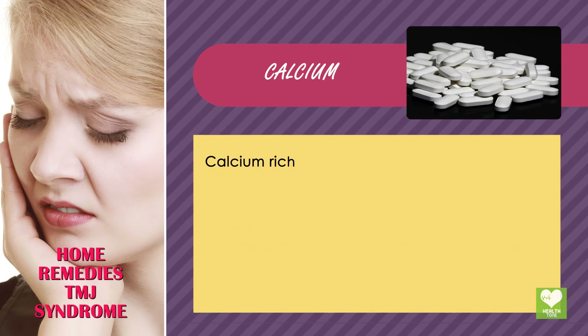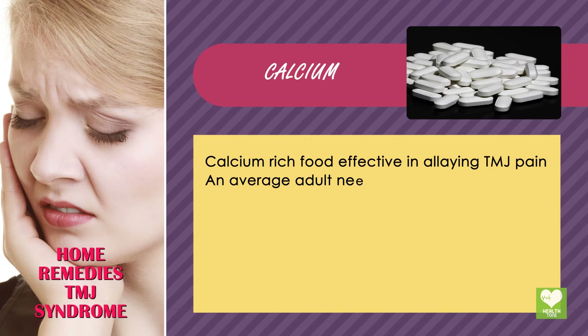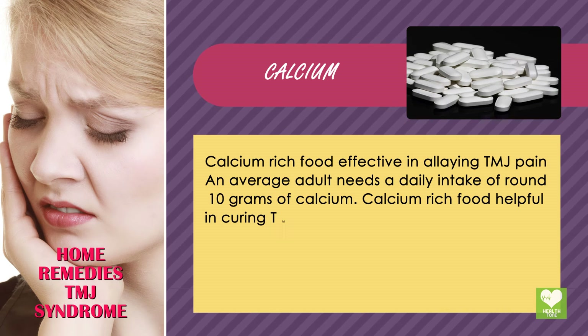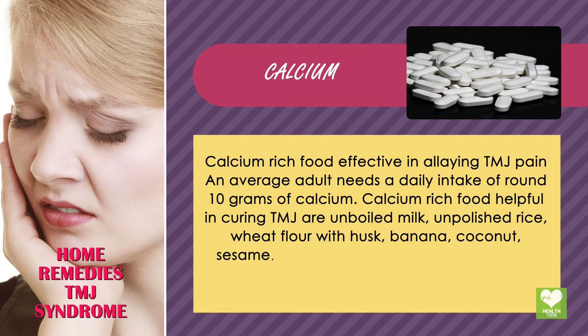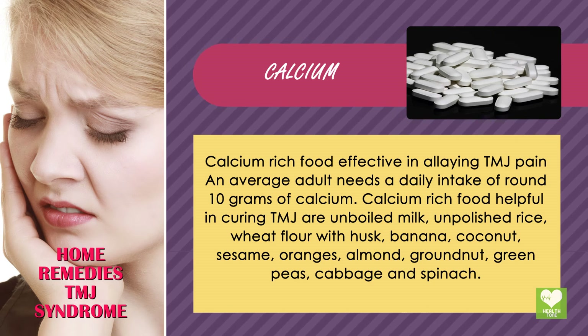Calcium. Calcium-rich foods effective in alleviating TMJ pain — an average adult needs a daily intake of around 1,000 milligrams of calcium. Calcium-rich foods helpful in managing TMJ are: unboiled milk, unpolished rice, wheat flour with husk, banana, coconut, sesame, oranges, almond, groundnut, green peas, cabbage, and spinach.